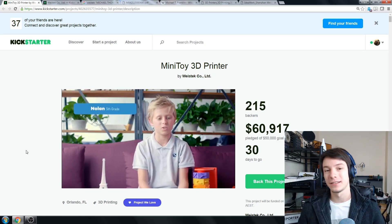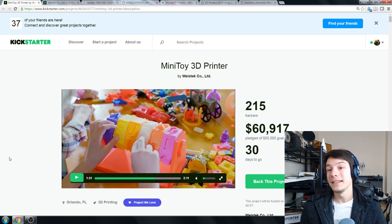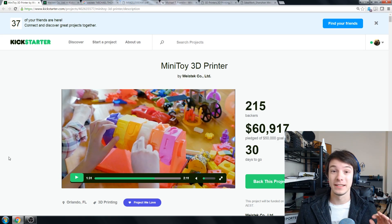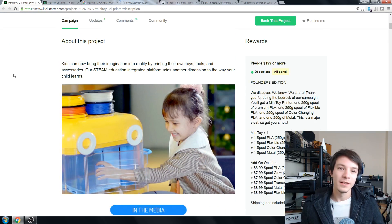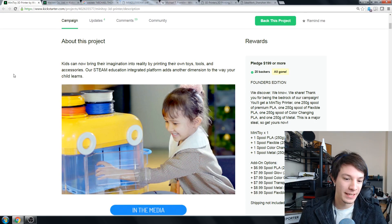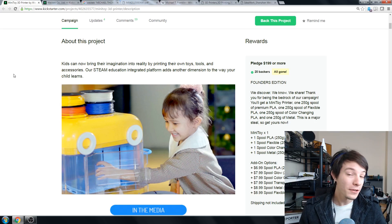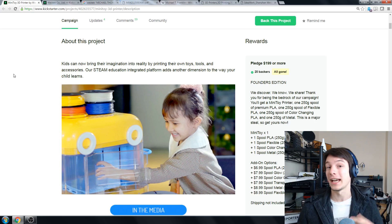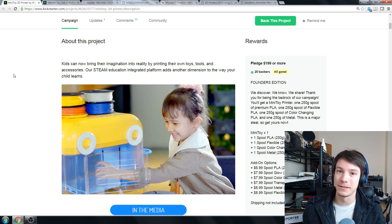So what do I think about the Mini Toy 3D printer? I think making 3D printers work with kids is a great idea. I think this machine is a terrible implementation of that, and I'll go into why. One bonus point: it does have a clear cover, so you can see the print while it's going. I mentioned in the Anvil Kickstarter campaign video that having no way to see the print while it's printing is terrible, so at least this one gets that right.